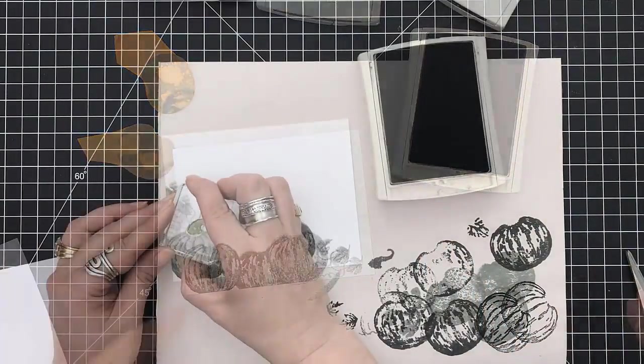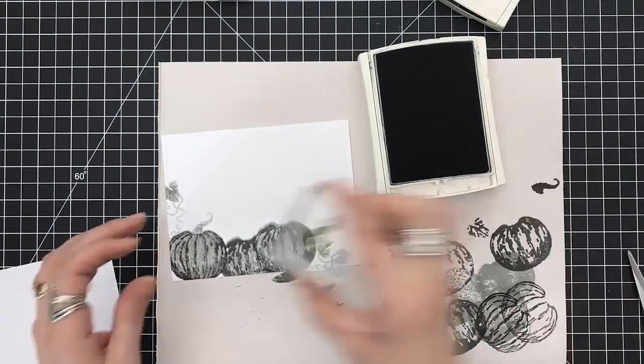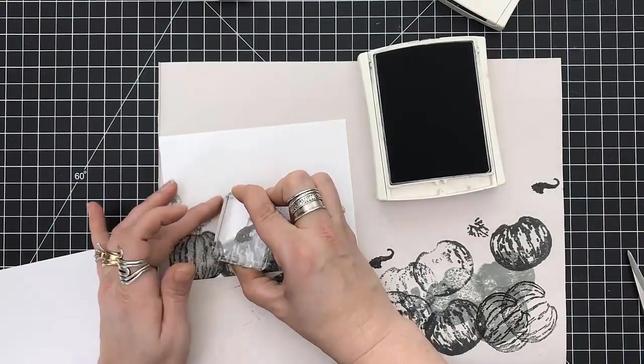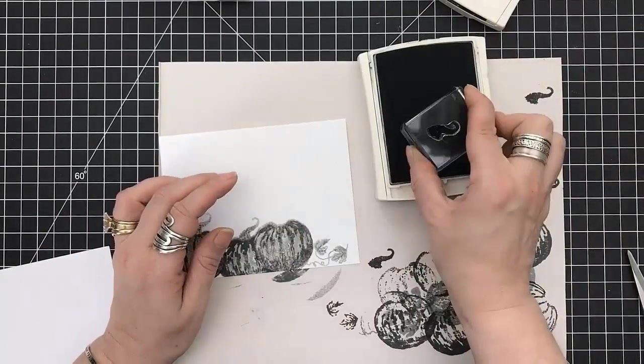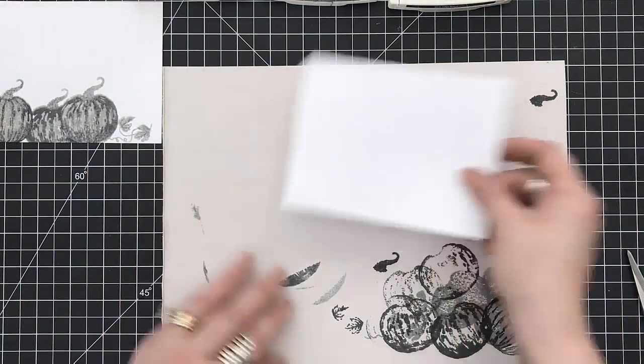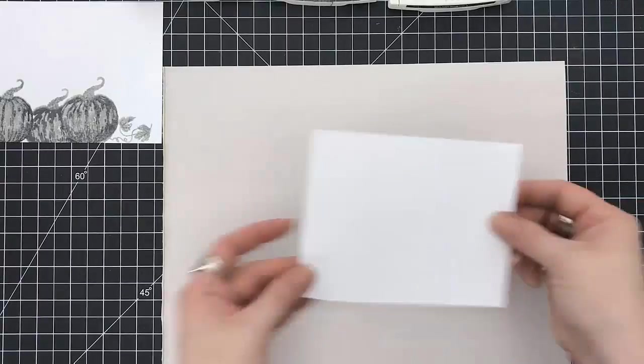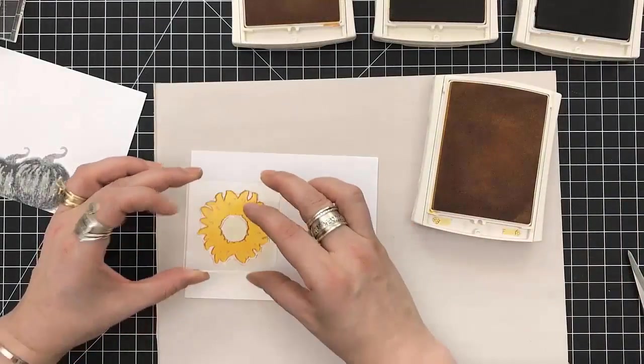So you can see I'm doing a lot of second generation stamping — putting it down on the pad, then putting it down onto my working pad to get different effects. I love this look — pumpkins in black and white. So now we're going to work on the next element.